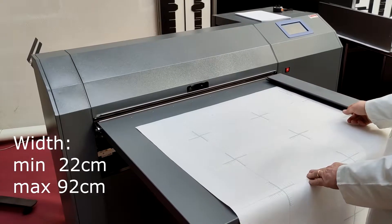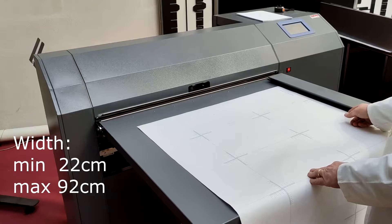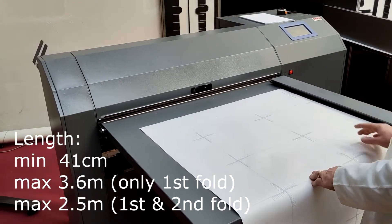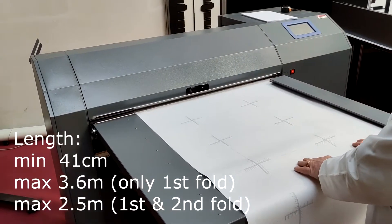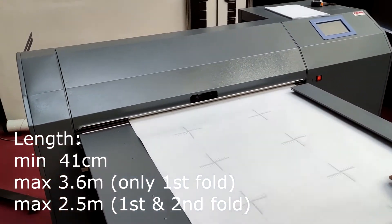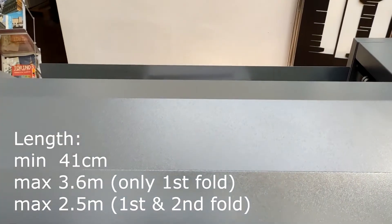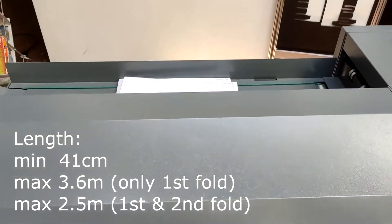The maximum document input width dimension is 92 centimeters. The maximum length is 3.6 meters for fan fold only, and 2.1 meters for fan fold and crossfold.